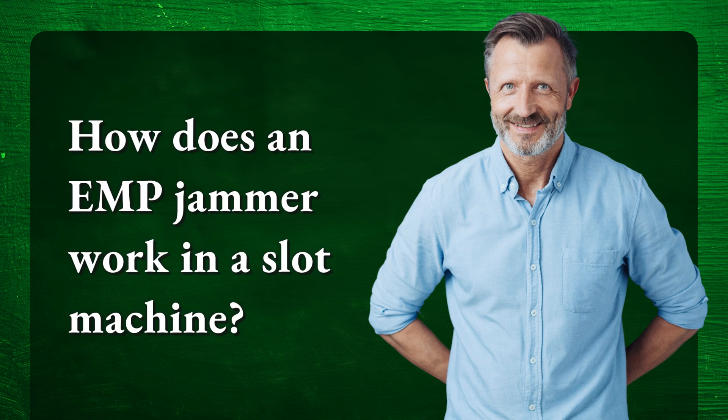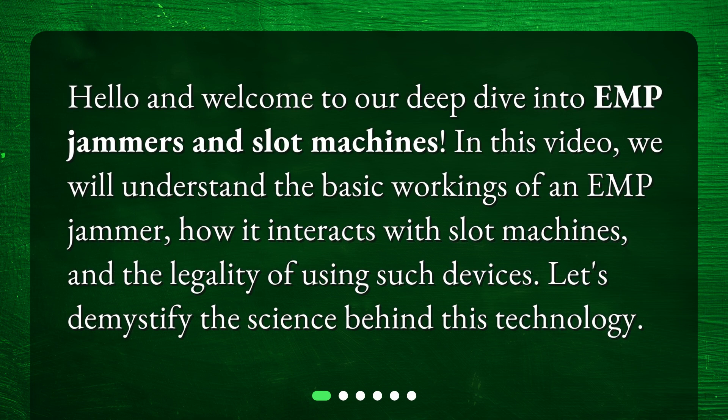How does an EMP jammer work in a slot machine? Hello and welcome to our deep dive into EMP jammers and slot machines. In this video, we will understand the basic workings of an EMP jammer, how it interacts with slot machines, and the legality of using such devices. Let's demystify the science behind this technology.